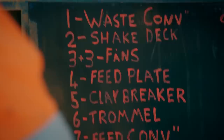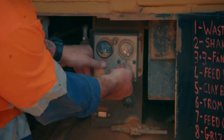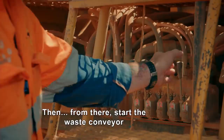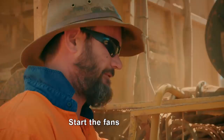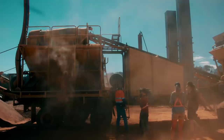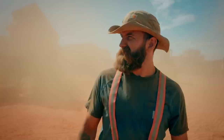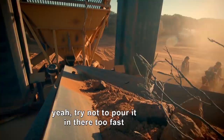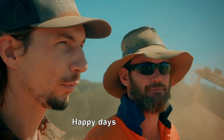Before returning to work on another of his mine sites, Muz gives Parker and his team a beginner's guide on how to operate the half-a-million-dollar dry blower. Hold this button down, turn the key, about five turns on the throttle, then start the waste conveyor. Number two is your shake deck. Start the fans. A little dusty — number five is your clay breaker, and then we'll start up the trummel. That works. Once you start loading into it, try not to pour it in too fast, and then you just hope the wind blows the right direction. Alright, well we're running — thanks, appreciate it. Happy days.